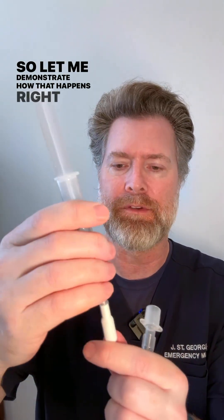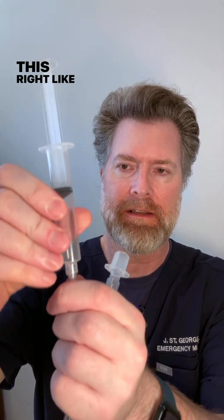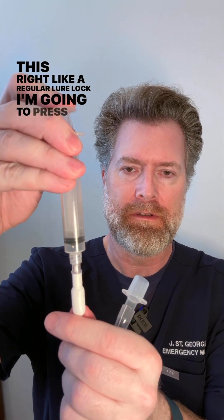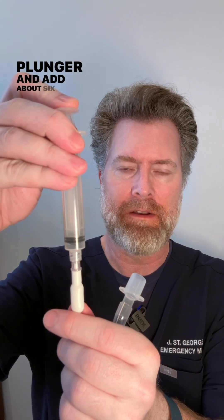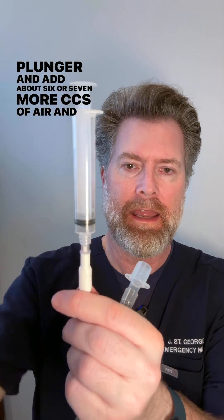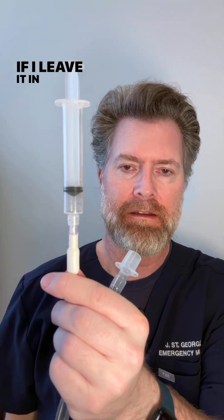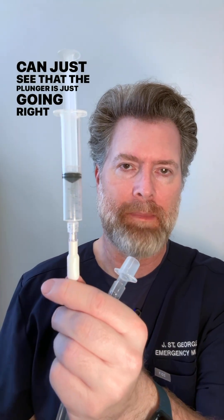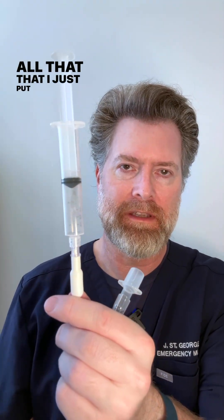Let me demonstrate how that happens. I attach the syringe like a regular luer lock, press the plunger and add about six or seven more cc's of air — and then if I leave it in, see that valve is still open. You can see the plunger is just going right back up, and all that air I just put in is coming back out.